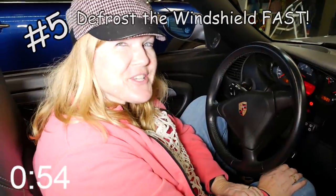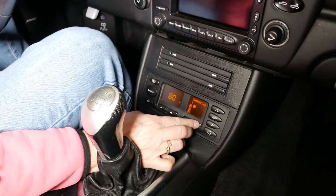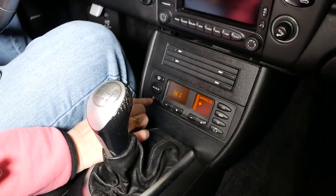To clear your windshield super fast, you want to make sure you have the defrost button on, fan all the way to the max, temperature all the way to the max, and make sure you put your air conditioning button on.